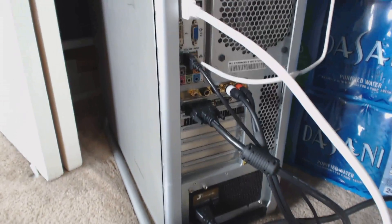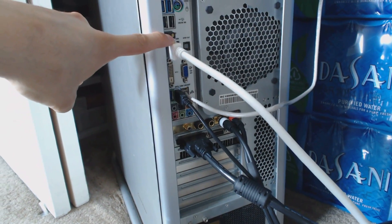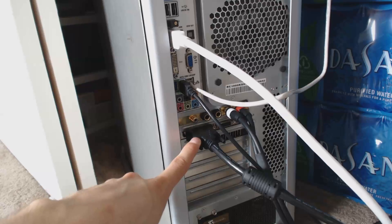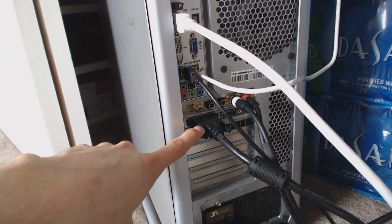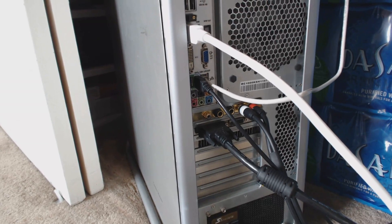And the answer is yes. Right now you can see here I've got a DisplayPort cable coming out of the back of the motherboard, which is being driven by the integrated graphics in my Intel CPU. And I've got a second monitor output, which is dual-link DVI coming out of my dedicated graphics card down below. I was able to get both monitors working together simultaneously, so you wouldn't even know they're coming from different sources, but it is possible.